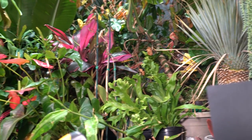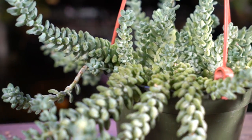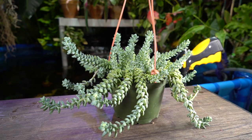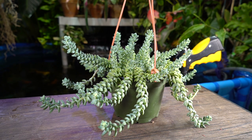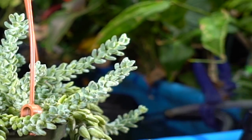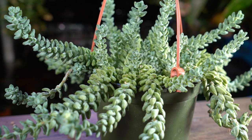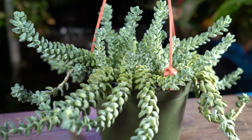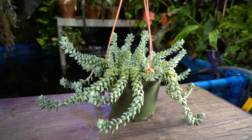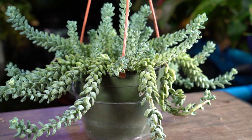Hey, what's up garden friends? I'm finally getting around to doing a video on the burro's tail. Someone had asked me a little while ago if I would talk about these guys and I just hadn't gotten around to it. I was looking at mine and decided it's finally time to give this plant a good watering, so I thought I'd just talk about it while I give it a drink.